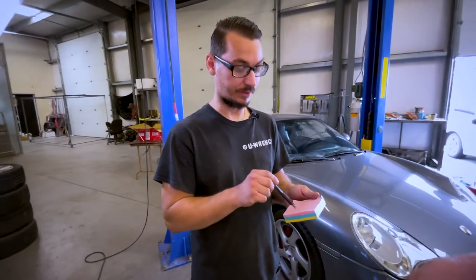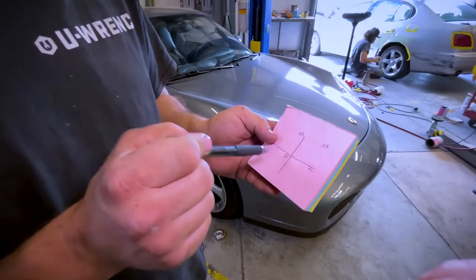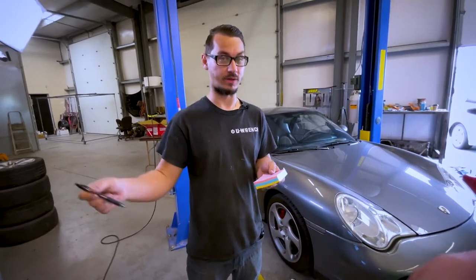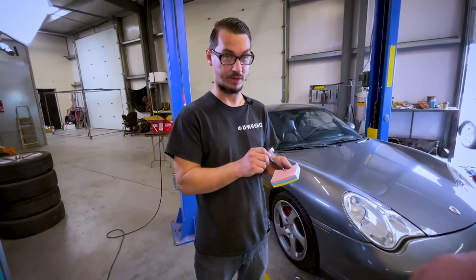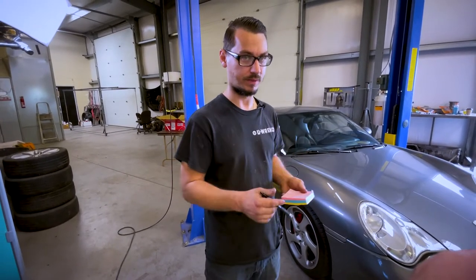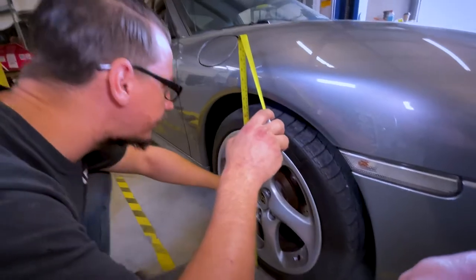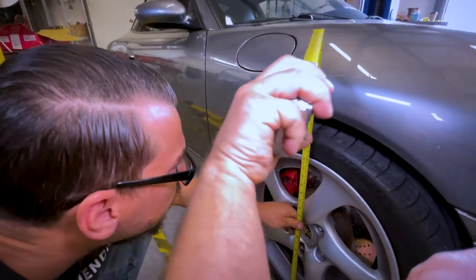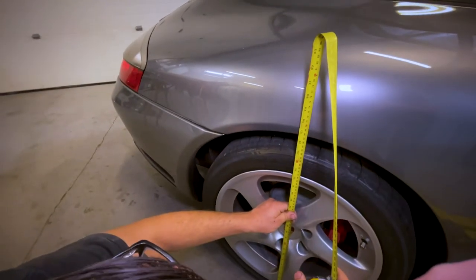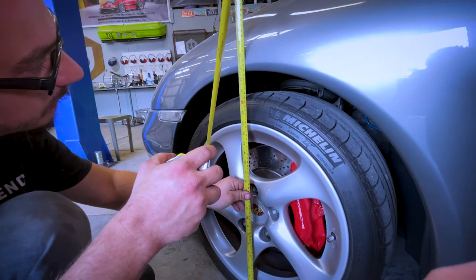The way I start doing coilovers is I measure the corners at the ride height that it's at. That way, when I put the coilovers on, I know how much I'm lowering the car, and I can also say how uneven the car was — so I know how perfect I have to make it, where some cars are really wonky and other cars are dead nuts. This one is 26 and a half on one side, 26 and five-eighths on the other — so 26 and a half, 26 and five-eighths.